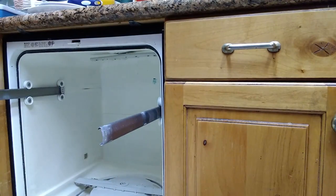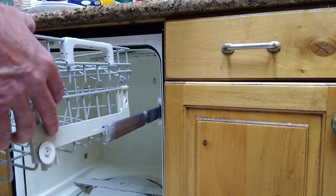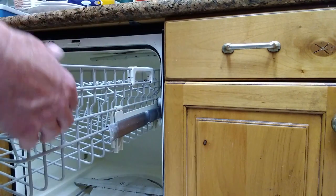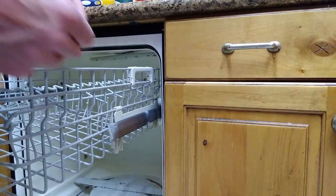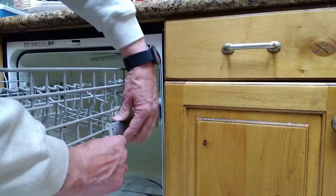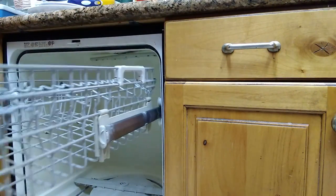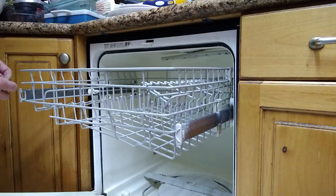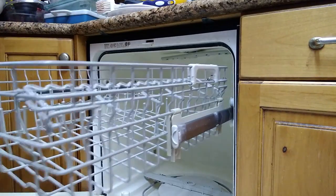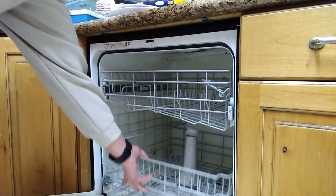So you'll go ahead and put your top tray in, then insert these wheels in here on both sides and slide it in. Once you get both sides in, you'll then go ahead and put your clip in so that it doesn't slide out. Slide this in and put your clip in just like that, push it in, and that way the tray doesn't slide out. Do the exact same thing to the other side — clip it in, slide it through, and it should click on so it doesn't come off. Then go ahead and insert the lower tray. And now we're good to go.